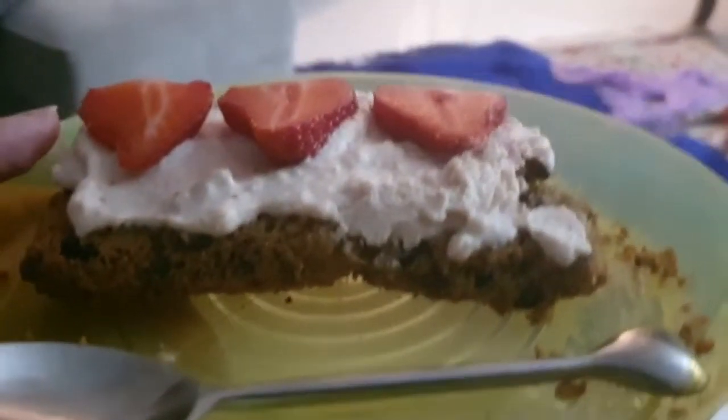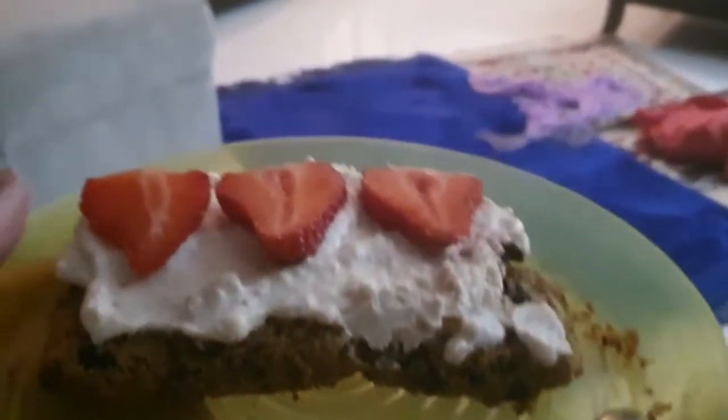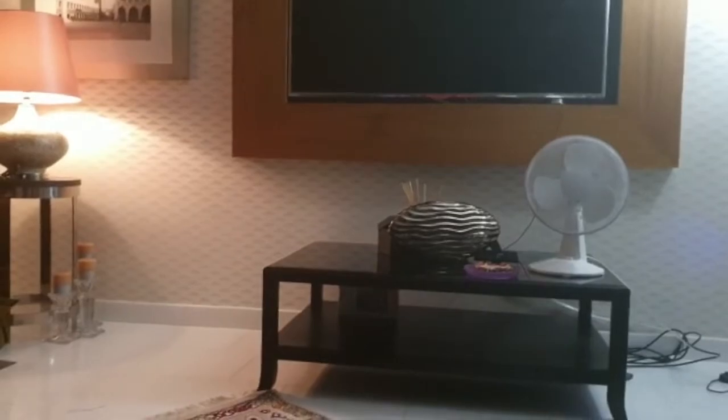This is the flapjack cheesecake which I made. Now I'm just going to watch House on TV. Thank you so much for watching my vlog — I hope you guys got inspiration from me and also learned lots. Thank you to my 100 subscribers which I got recently. Bye!